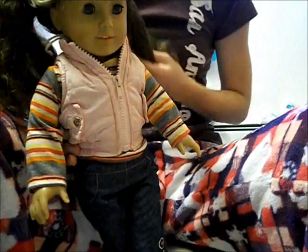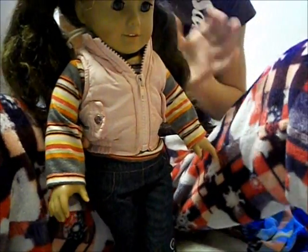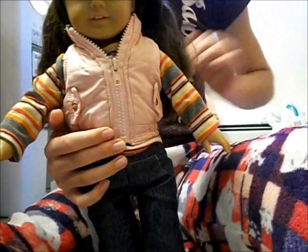So here is Molly. Sorry guys, I have a cold like I said in my last video. So right now we're going to be fixing Molly — I'm just going to be washing and conditioning her hair. But because we don't know what her sister wants, we're not going to straighten it. We're just going to wash and condition it, brush it out, and try to make it look as best as we can.